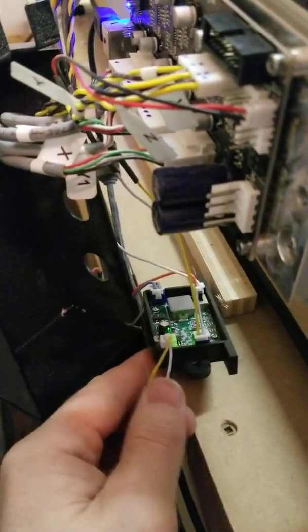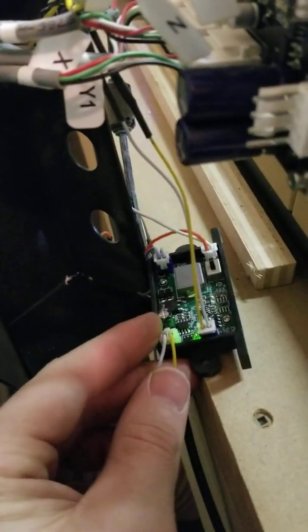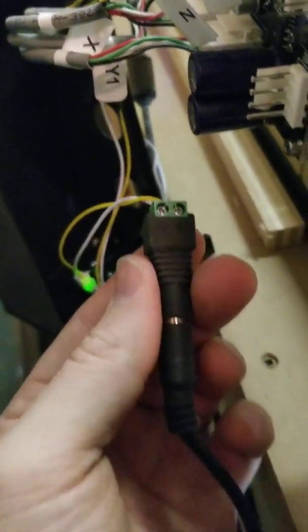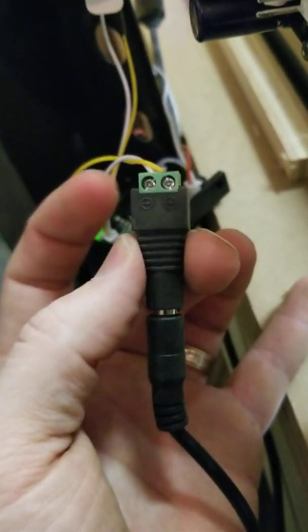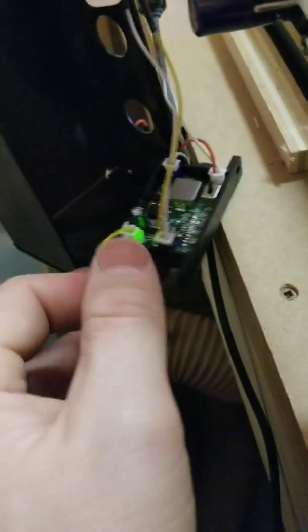Right here on the board we have our power and ground. On the left side, the white plug is power and ground. You just run that to a generic power supply — this is a 5-amp computer-type power supply I purchased on Amazon for $15. It came with a quick disconnect so you can just screw in for power and ground, then ran that to the board.